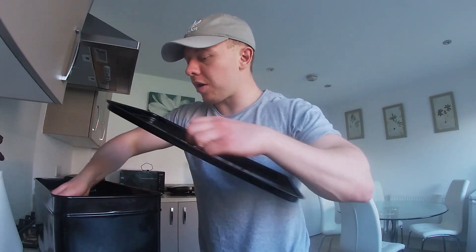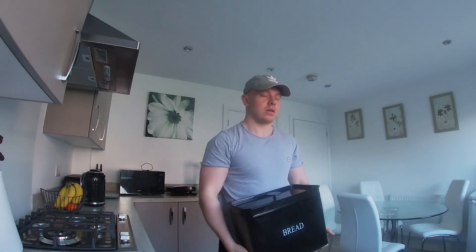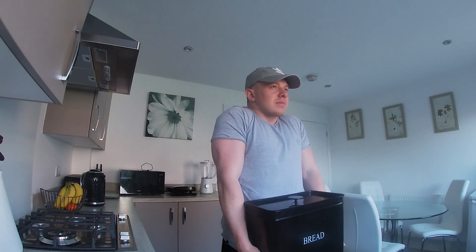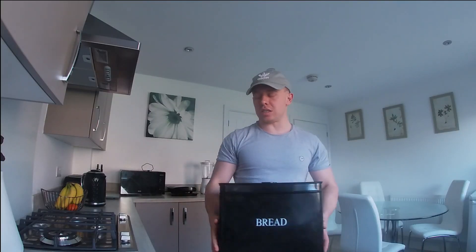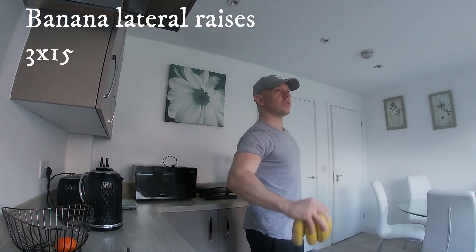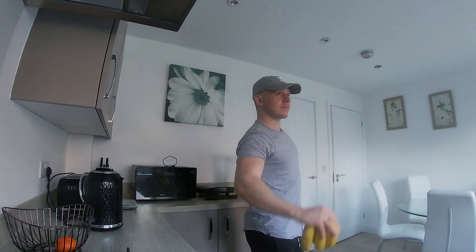I've got some squat in there. That's better. My trap's going to get so big. Stop doing these as well because it is literally bananas. I'm sorry, that joke was literally awful.